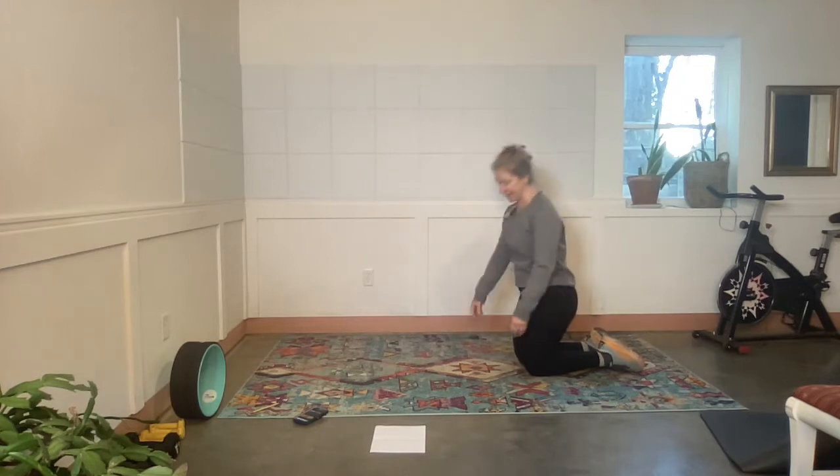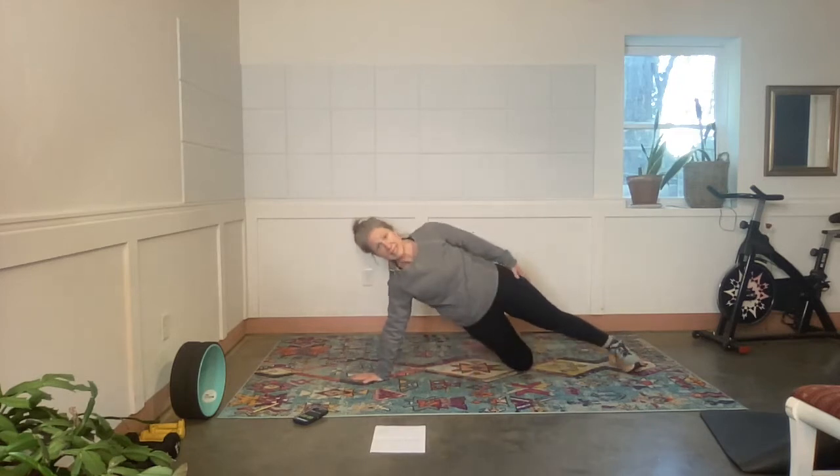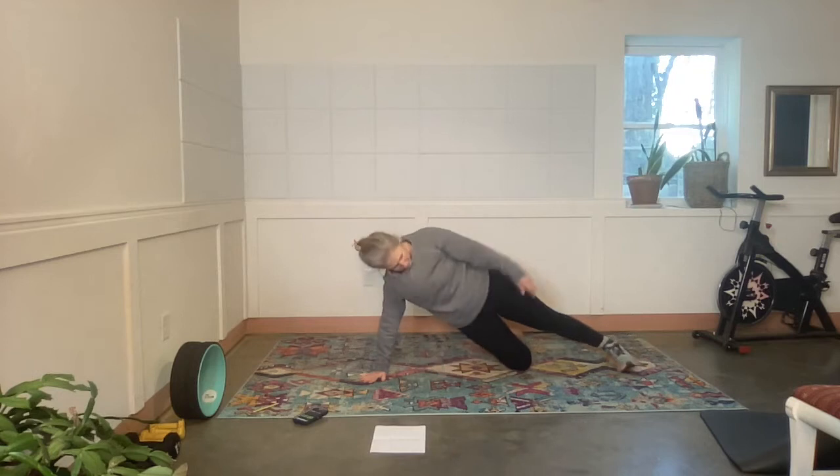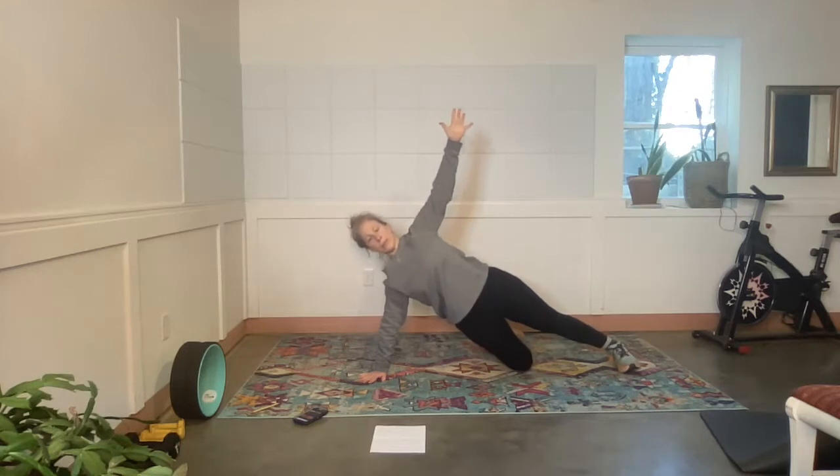Rest. Side plank — I'm starting with my right side and I'm going to start with the knee down. Exercise. I think what I'm going to do is make the list and put it in the notes below this class so you can see what's happening before class starts.